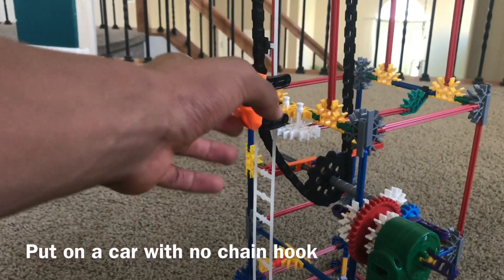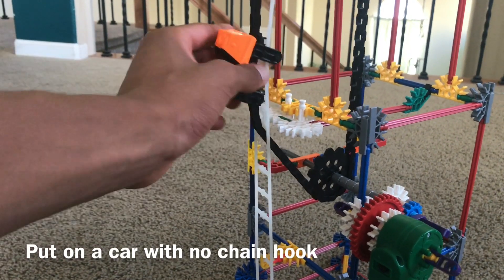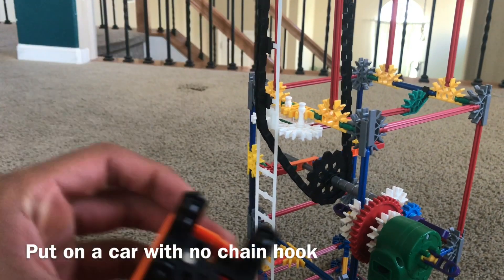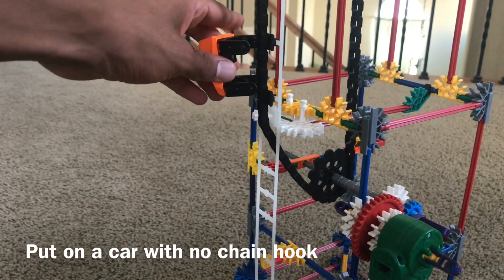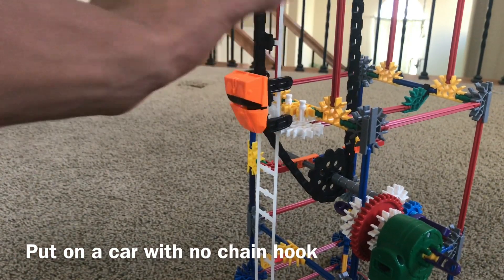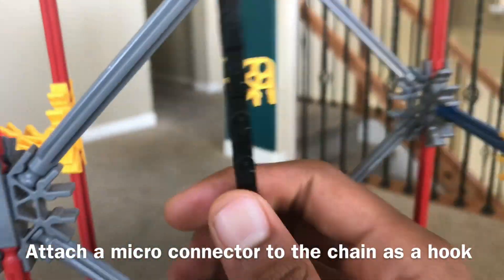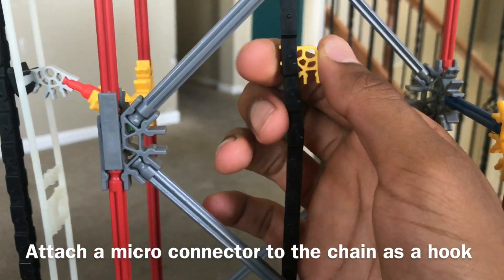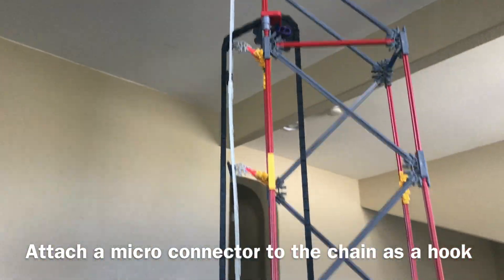Finally, you will have a car — make sure the car does not have a chain hook. I'm going to take it off. Usually some cars come with a hook so it hooks onto the chain like a lift hill, but for this one you want to make sure there's no hook, no clicky thing right here, so that way you can just place it on and it's a free fall car. Then the final piece is to get a hook — take one of these yellow micro pieces and snap it onto there. This will be the hook, the main part that's going to take the drop tower car up and drop it down.